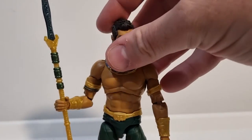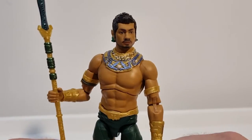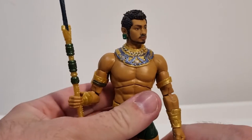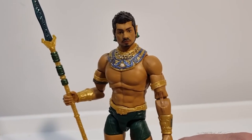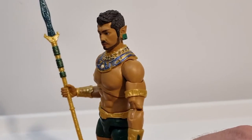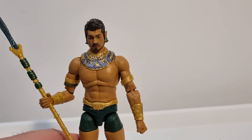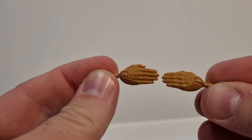All right, here he is! I think this is going to be a favorite of a lot of people's for the year — this is a really nice looking figure. I only recently just got the comic version of Namor, which was a little bit of a pricey one to pick up. In the box he comes with the staff, the hand to hold it, and then a fist, and when you get the figure he also comes with his swimming hands — diving hands — really nicely sculpted.